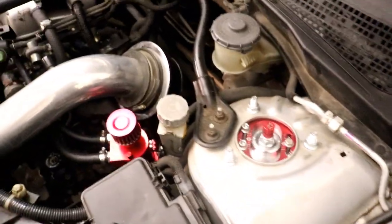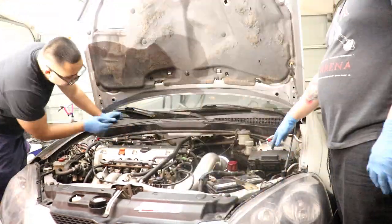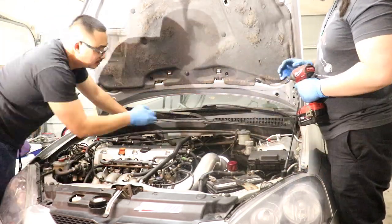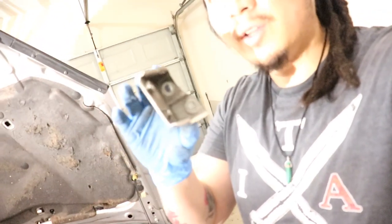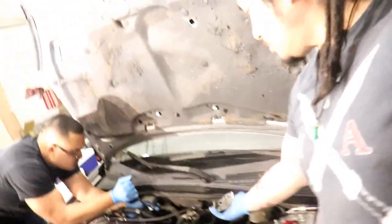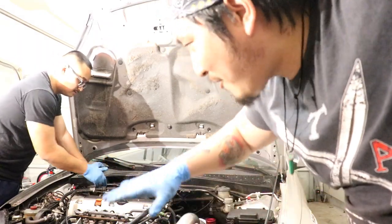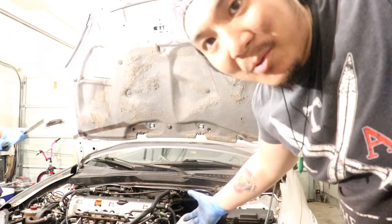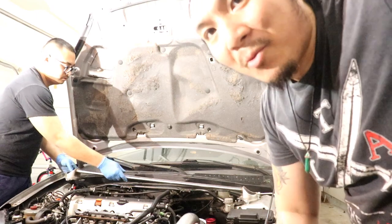All you need right now is a 12mm socket and take these out. There's two on this side, two on the other side, and then four on the firewall, and then four on the other side. What you could also do with that 12mm socket is remove these little mounting spots with the OEM brace, like what Steve's doing right now. We took it off the stock strut bar but then we realized the aftermarket one should go on with the stock one still there, so we're gonna throw it back on — two strut bars is better than one, right? Done.